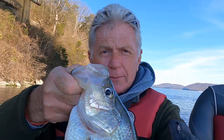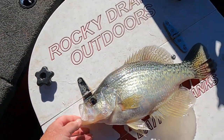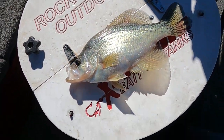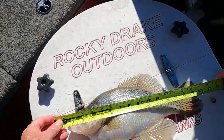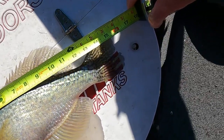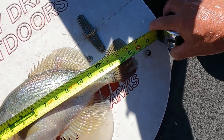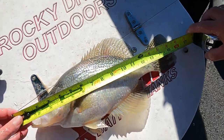I'm gonna have to weigh this and measure it first though. Okay, I'm gonna lay him right here — we're gonna measure and see how big he is. Folks, can y'all see that? That crappie right there is sick — look at that, 16 inches long!